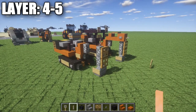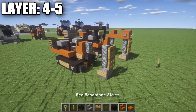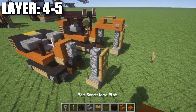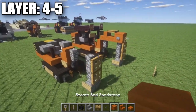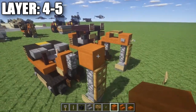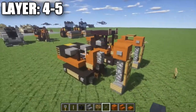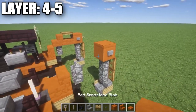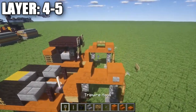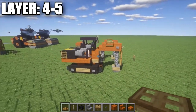Now we're going to go ahead and finish off layers four and five together since they're both pretty simple. To start, grab some smooth red sandstone blocks and place one on top of the cobblestone wall. Place a tripwire hook coming off the front of that block and stone buttons on the side. Then place a red sandstone half slab going back followed by a red sandstone stair. On top of the red sandstone half slab, place a wooden trapdoor.